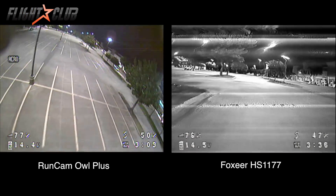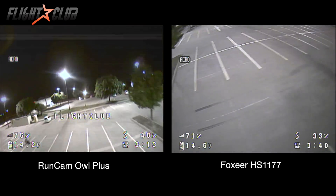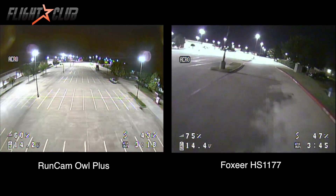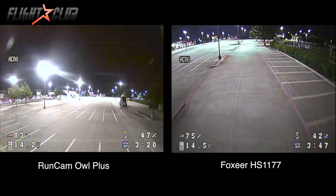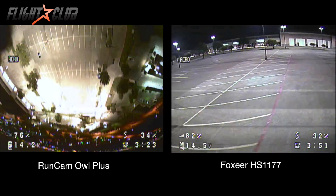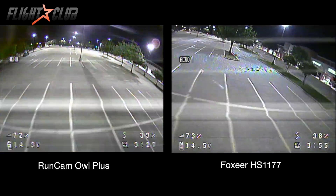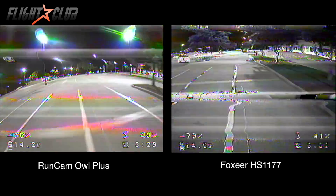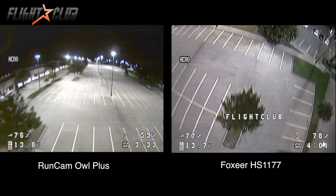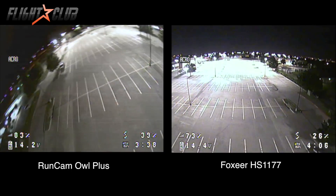In these two test videos I'm flying in a normal parking lot around midnight with regular parking lot lighting — please ignore the static, as parking lots cause interference. The Owl Plus stayed in color almost the entire time in the dark, only switching to black and white when flying into areas not lit by street lamps. The HS1177 was about 50/50 between black and white and color.